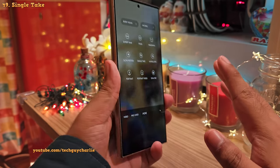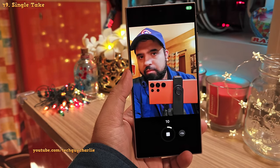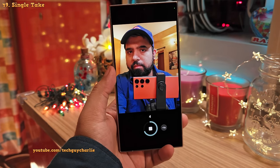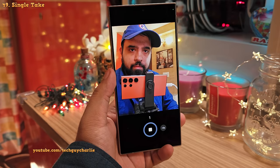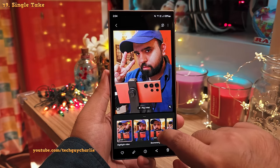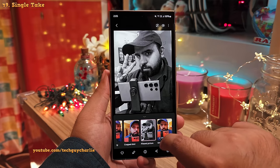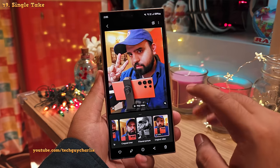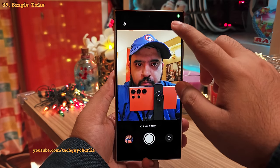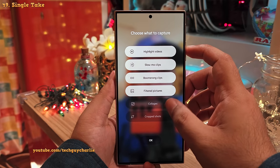One of the most underrated camera features is the single take mode. When you press the shutter button in this mode, the camera records a short video, takes screenshots from it, and spits out multiple photos and videos with different effects — a highlight video, boomerang clip, slow-mo clip, crop photo, filtered photo, and the original video. You can also tap here to customize what the camera captures, disabling the types you don't want.